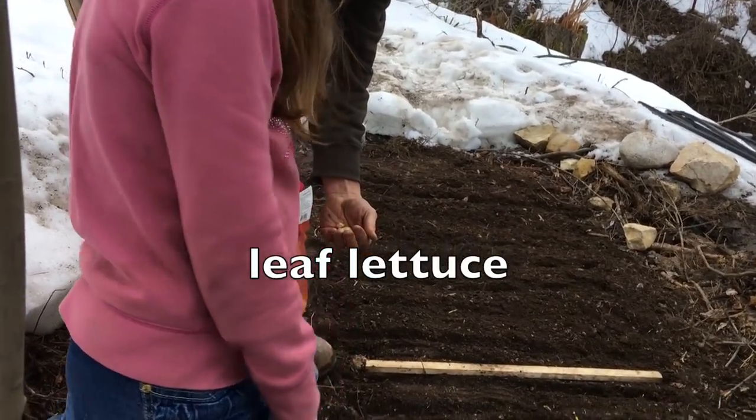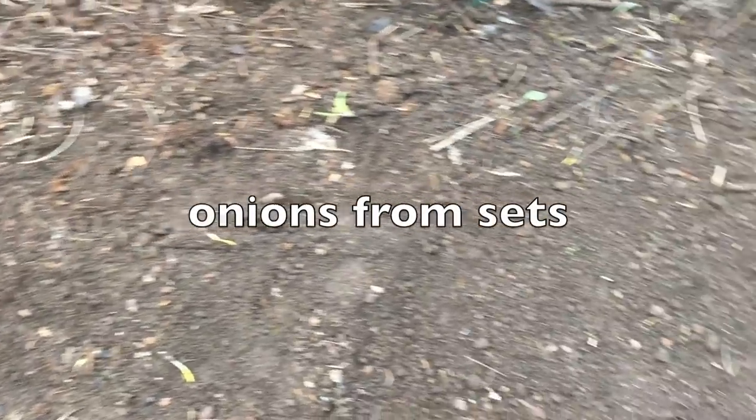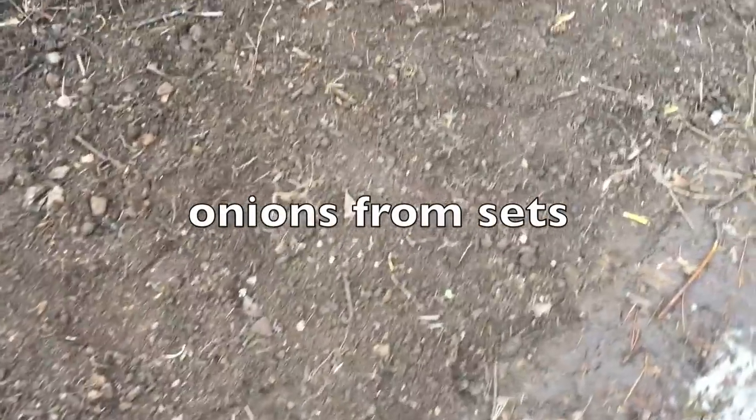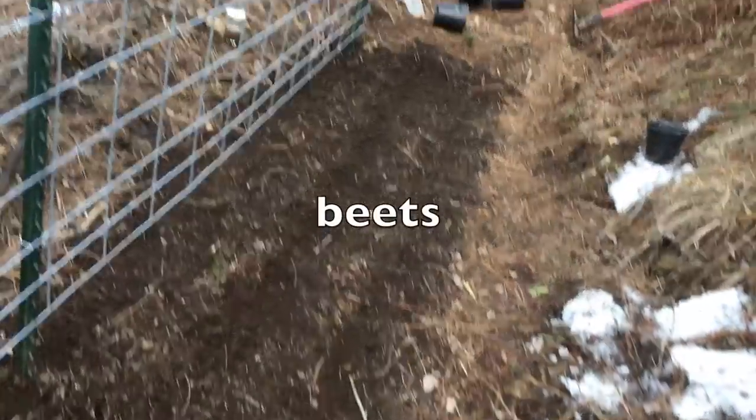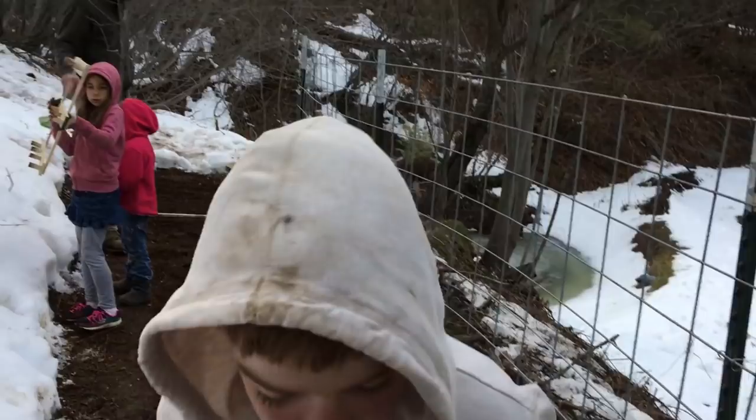We got a little tiny chunk of lettuce there, and then all of this is onions that we did from set. We also have onions that we're doing from seed, but we didn't have enough ready, so we used sets here. And then we've got some carrots and some beets, and under the cattle panels right up against the berm, we've got sugar snap peas.